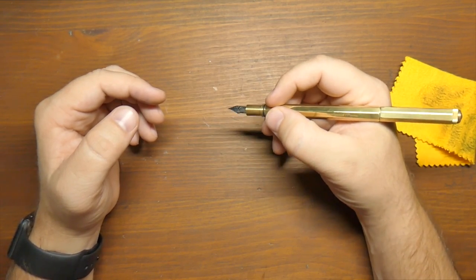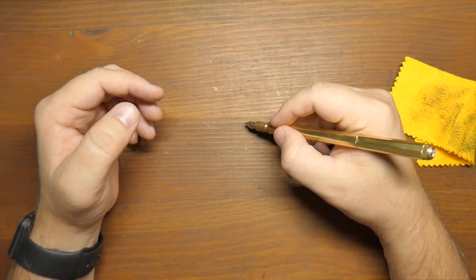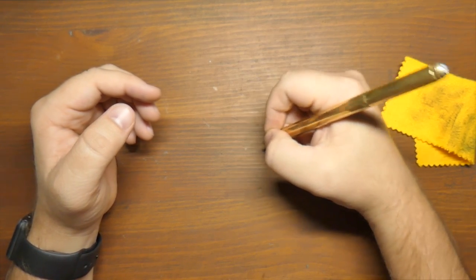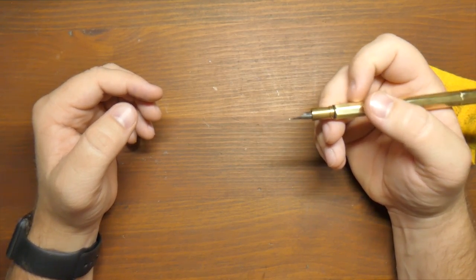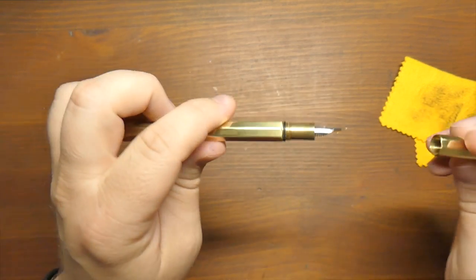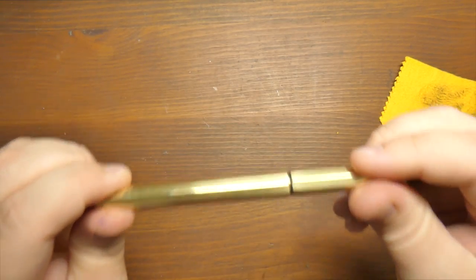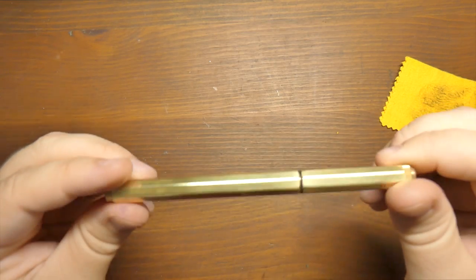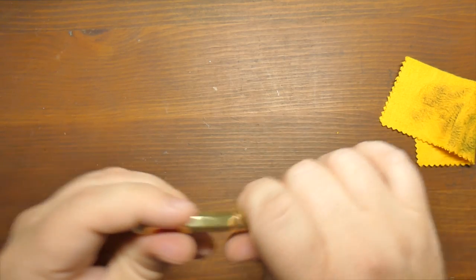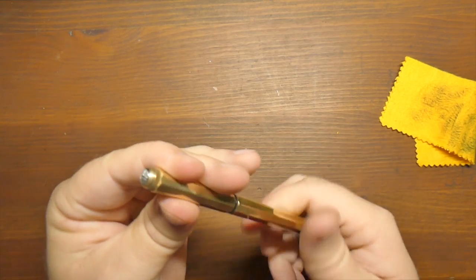Another thing this little O-ring does is it definitely keeps the cap tight against the metal. When you cap this pen it's not coming off accidentally. It also doesn't let the nib dry out. I haven't had any dry-outs with this pen, and there are a couple of times I've left it sitting for a couple of days. No problems at all — always starts right up.